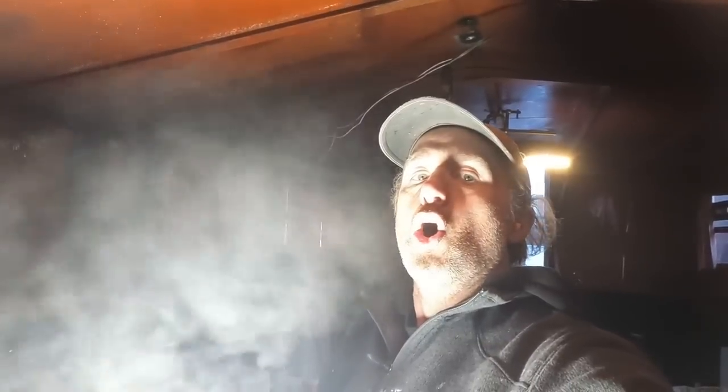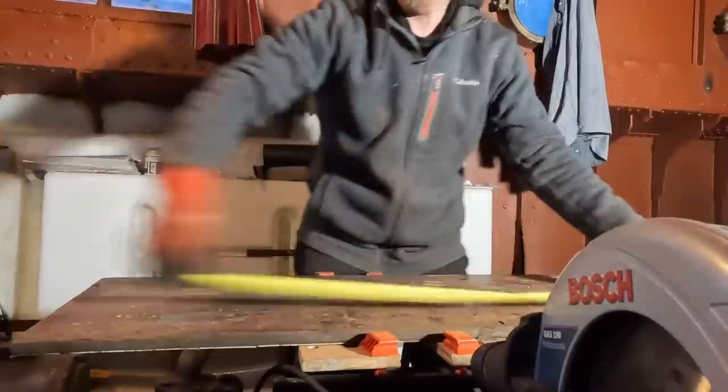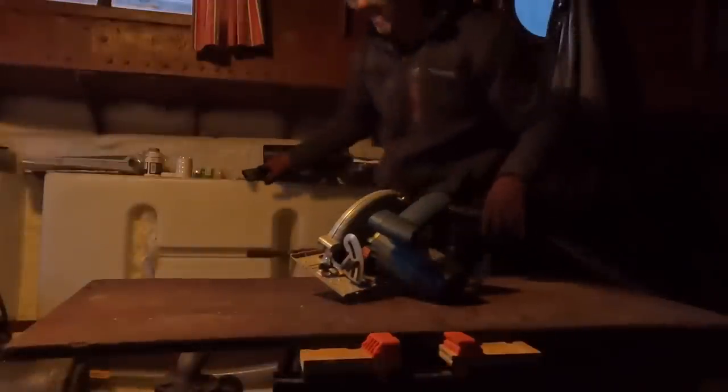It's freezing on the inside! Oh dear, overpowered it.